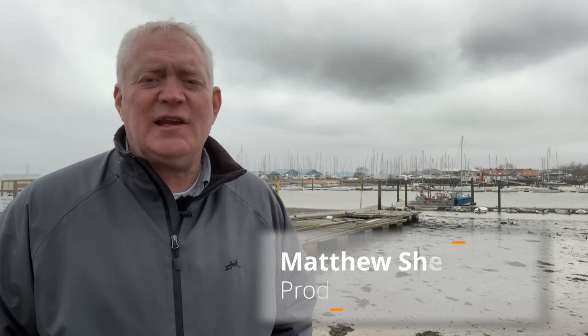Hello and welcome to Yachting Monthly's how-to series, brought to you in association with GJW Direct. I'm Matthew Sheehan, and over the course of 13 episodes we're going to be dealing with some of the key issues when it comes to maintenance and talking to some of the experts to get their tips.